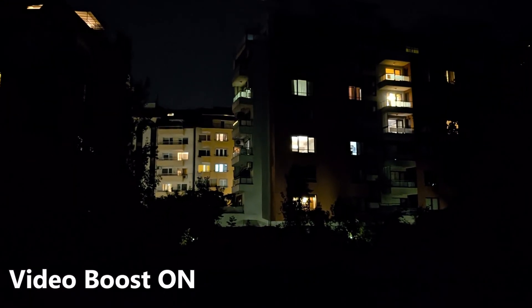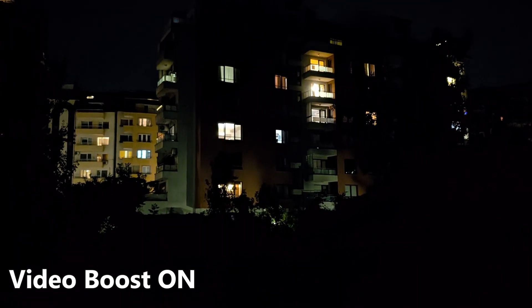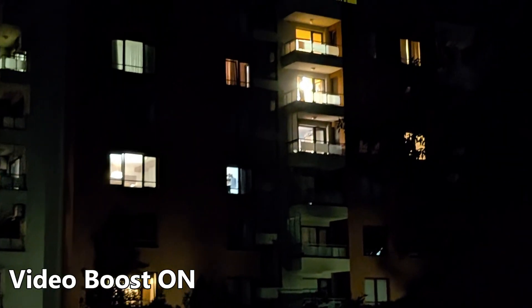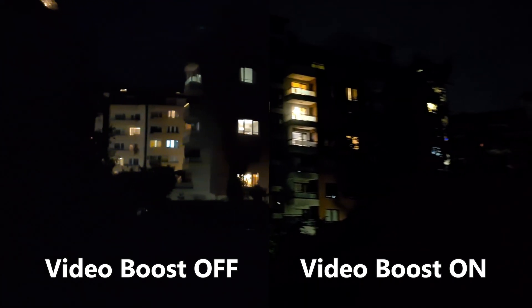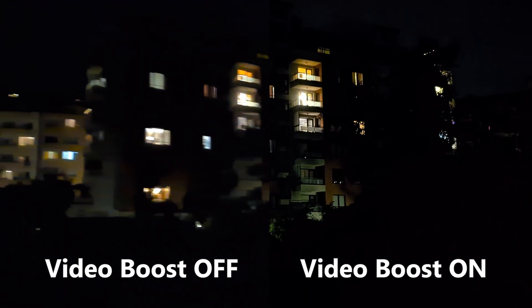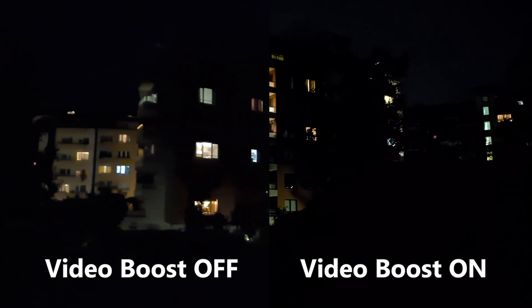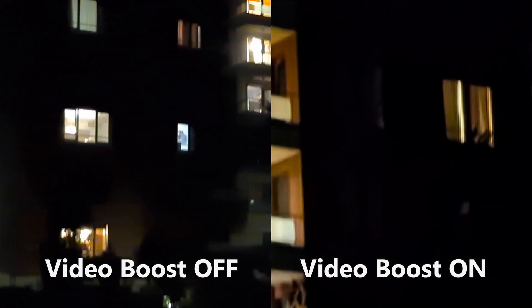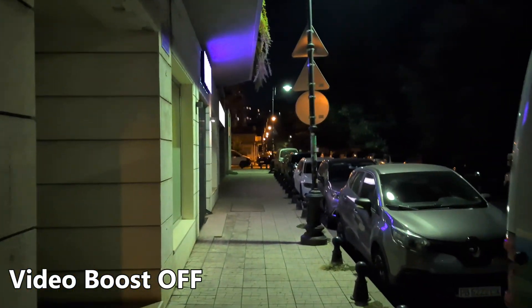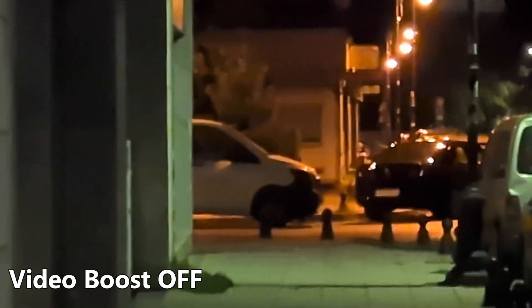Now I'm switching Video Boost on. This is the video with Video Boost — but I cannot use all zoom levels, only 1x, 2x, and 5x. This is the direct comparison: Video Boost off on the left, Video Boost on on the right. We can clearly see improved footage — there is less noise in the darker areas and shadows, the video is not so grainy, and it is more stable. However, there are limitations — you cannot use ultra wide with Video Boost.